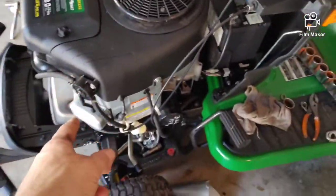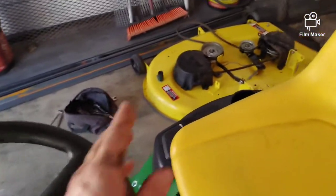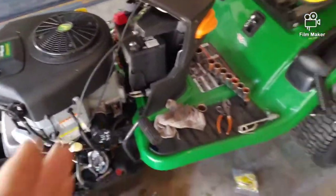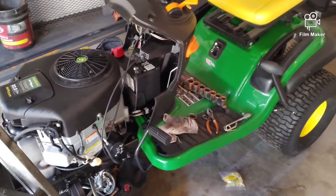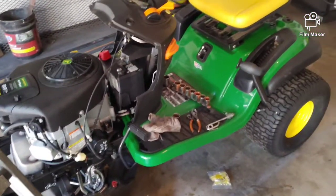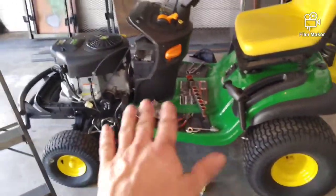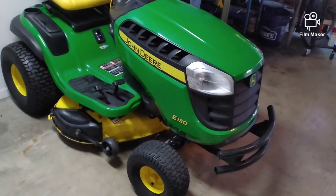I went ahead and put in the spark plug on the other side as well. So I've changed the oil, air filter, fuel filter, and spark plugs. I've also put new blades on the deck, greased the spindles, and checked the air pressure. Now I'm going to put the deck on, put the hood back on — that's pretty much a general service. The battery is showing about 70% so I'm not going to worry about changing that right now. You can put a DC voltmeter on there and it should be putting out about 14 volts to confirm the charging system is working.